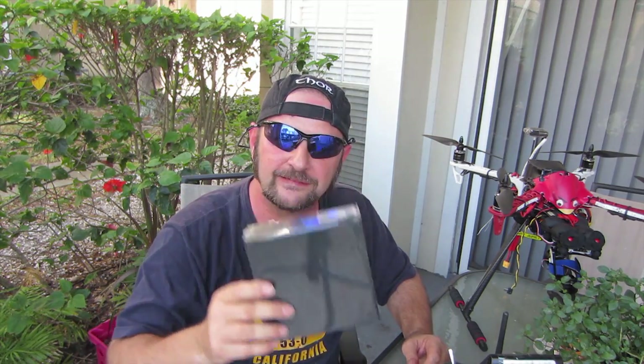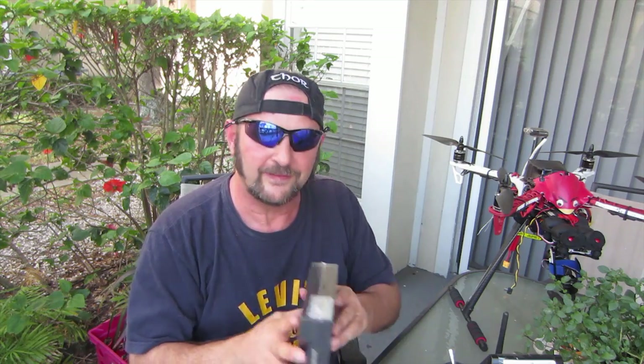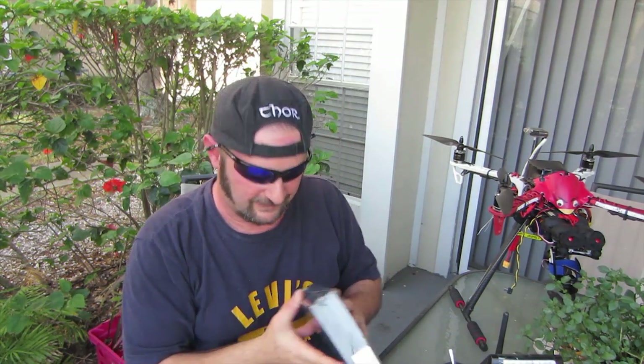However, none of that really matters. It's history now, because we have this black box. Curious, aren't you? This is the Mini-X. Let's unbox it.